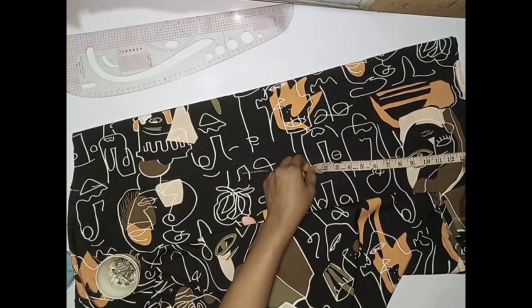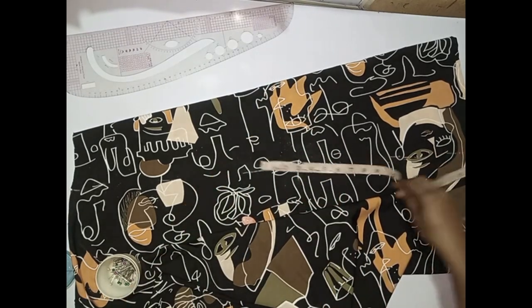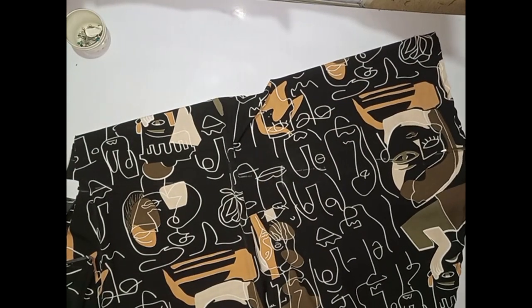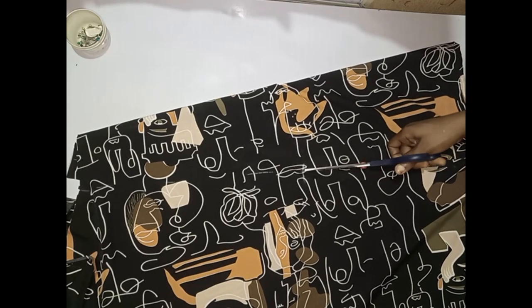Then I measure my slit line from the bottom up to get 14 inches — I honestly do not want it to be too high. So I am going to cut it out and stop exactly where my mark is.